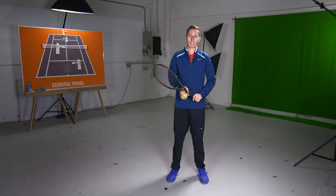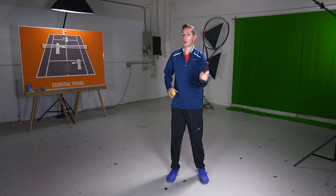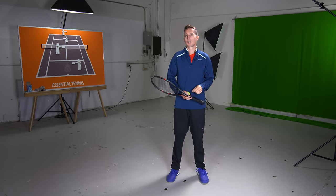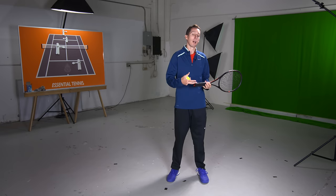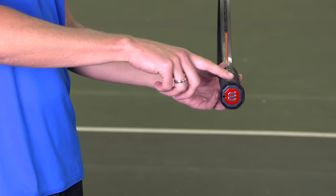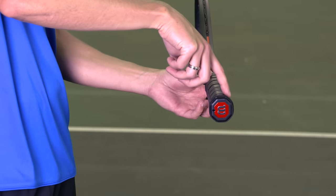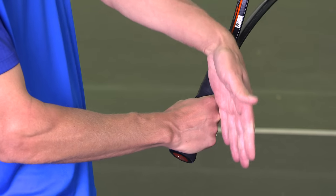Now that you know how to throw, let's put the racket in your hand and move toward a fundamentally sound service motion — and that begins with the grip. If you don't have the right grip, you'll naturally gravitate toward a pushing motion. The grip you want is the continental grip: place the big knuckle of your index finger on the second bevel of the handle, starting from the top. Put your racket straight up and down — bevel one is at the very top — then move one angled section over to the right. That's where your index finger's big knuckle should be, with your hand spread across the handle.